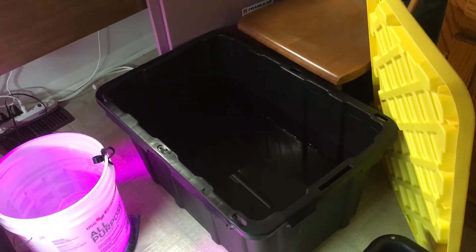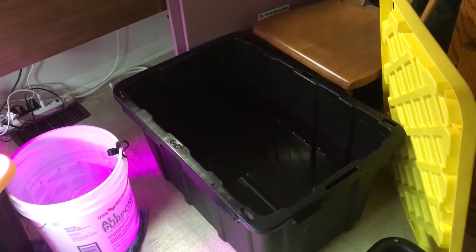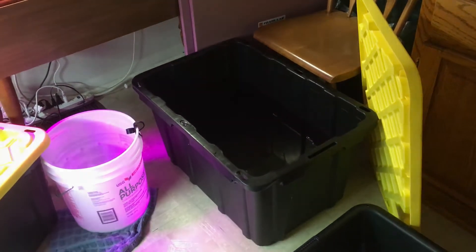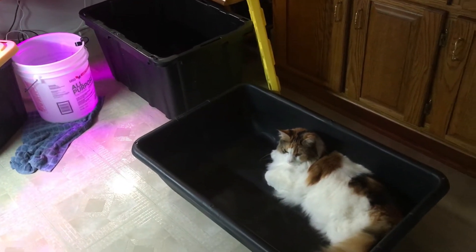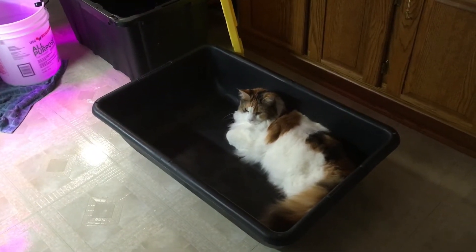It'll help get the cycles going, because I'm going to have to split the fish up, and the floating raft system will drain into there. This other container that you see Tabby in is going to be the floating raft system. I'm going to have lettuce and peppers.